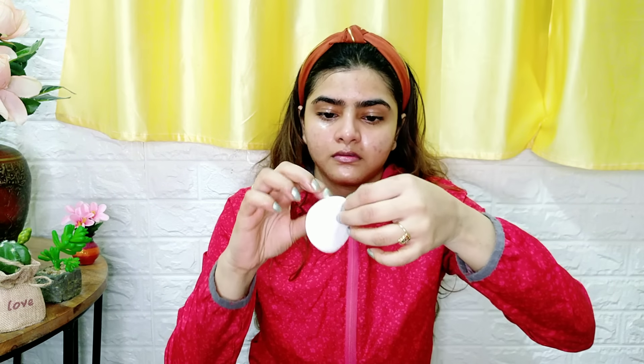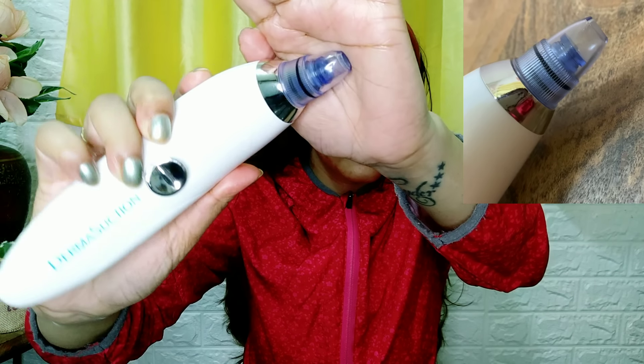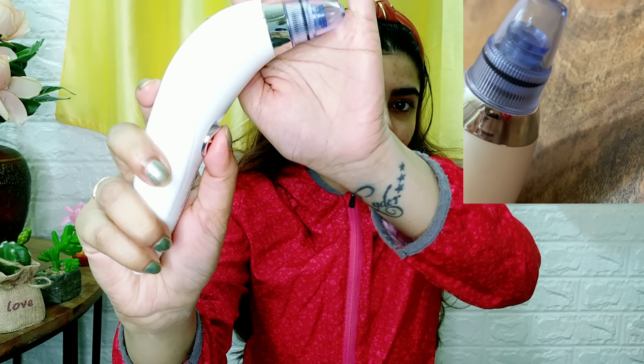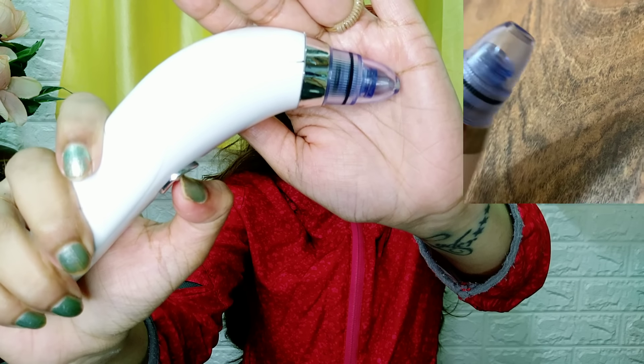I have to massage for 3-4 minutes, and after that I have to put it on a cotton pad. I am going to spray rose water, and you can wipe it with water to remove excess oil.